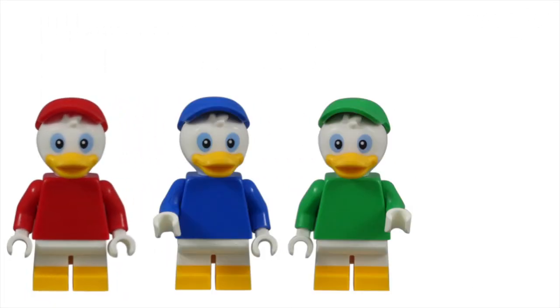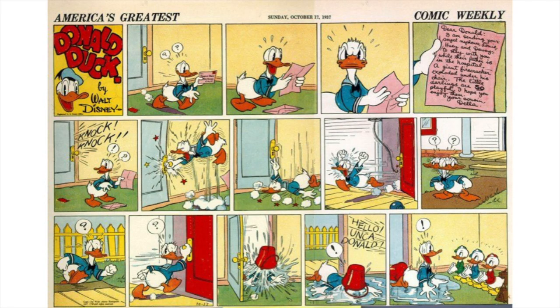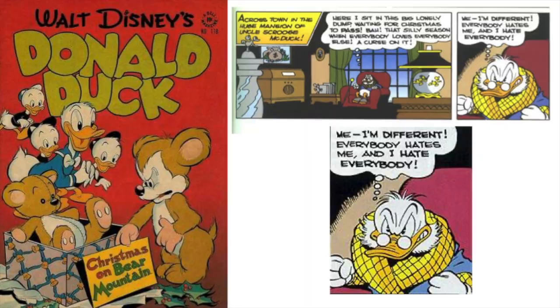Huey, Dewey, and Louie were chosen for the next group. I think this choice was made because Disney had recently rebooted DuckTales. My suspicion was reaffirmed when LEGO also included Scrooge McDuck. All four of these characters are a great addition to the LEGO Disney minifigure collection — not only because I was a huge fan of DuckTales in 1987, but all four have never been made into minifigures before and are a major part of Mickey's history. Donald Duck's nephews have been around since 1937, and Scrooge McDuck came along in 1947.